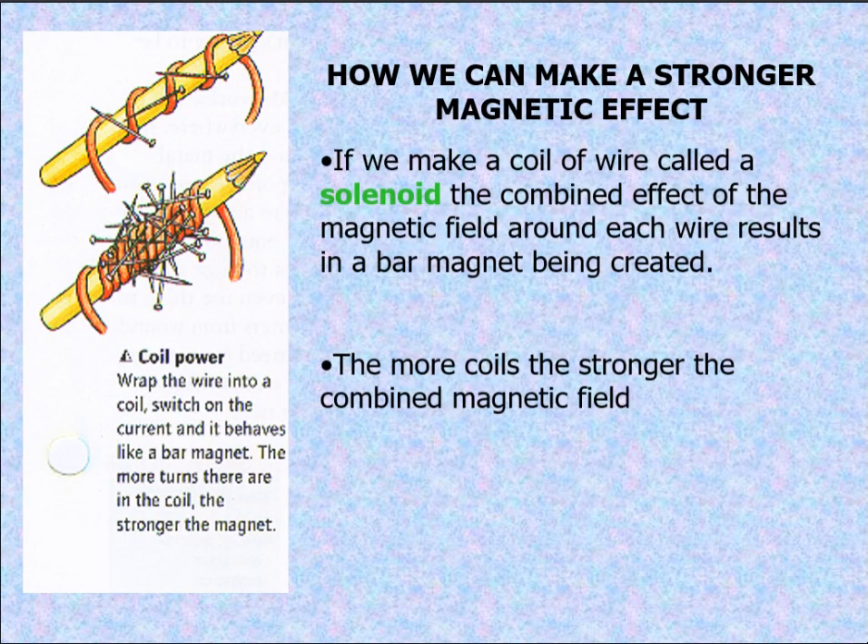How can we make a stronger magnetic effect? If we make a coil of wire called a solenoid, the combined effect of the magnetic field around each wire results in a bar magnet being created. The more coils, the stronger the combined magnetic field. Right here we have a pencil and a wire — wrap the wire into a coil, switch on the current and it behaves like a bar magnet. The more turns there are in the coil, the stronger the magnet is.